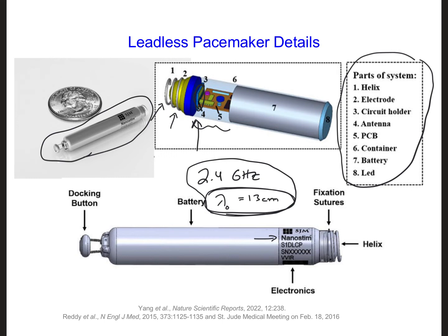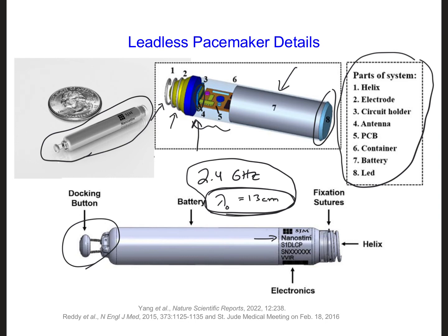Getting to the other parts of this leadless pacemaker, we have the battery. The other end is our docking button — some way to connect it to the catheter. With regards to the antenna, here is one possible solution: a patch antenna that's small enough to be used inside the leadless pacemaker, which is only a little bit bigger than a quarter.